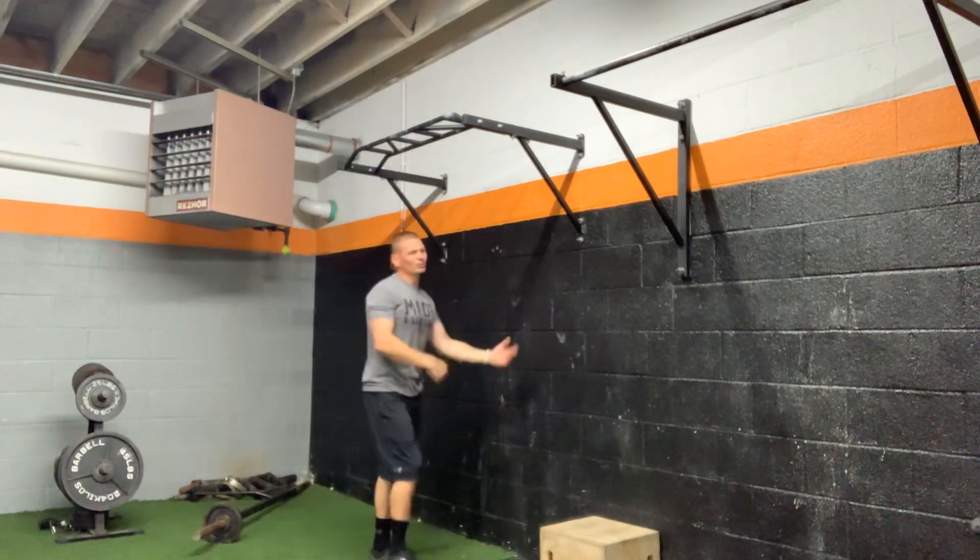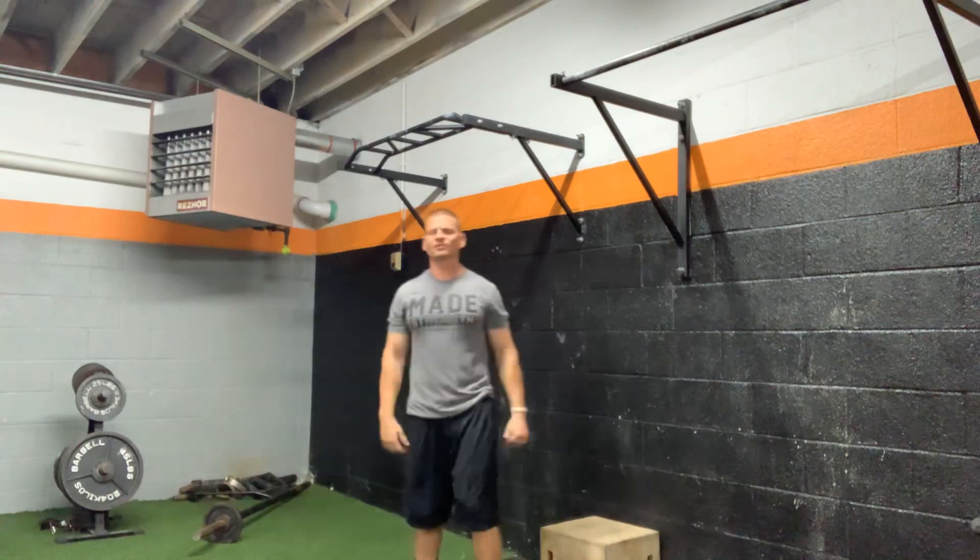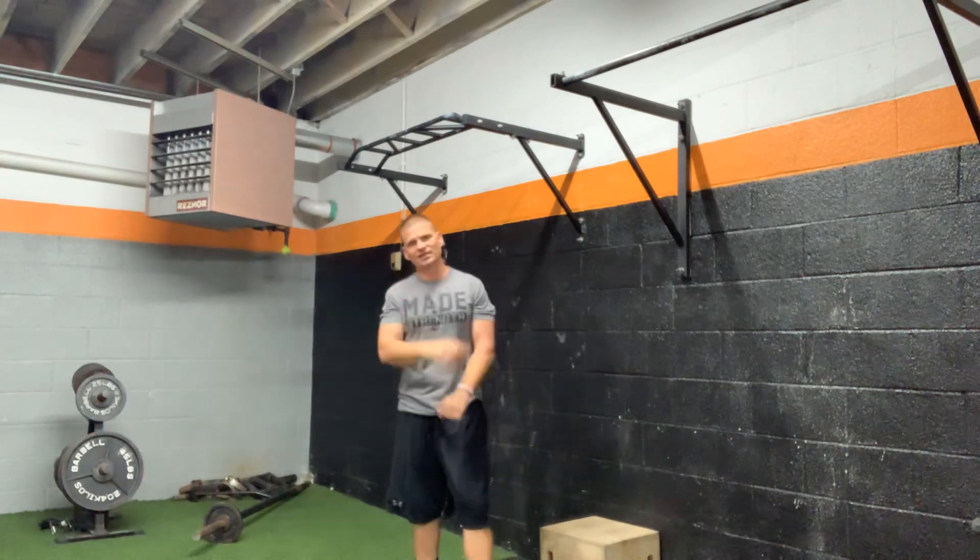This is great for people with some elbow issues. If your elbows get cranky when you're doing chin-ups or something like that, that neutral grip tends to take that out of there.